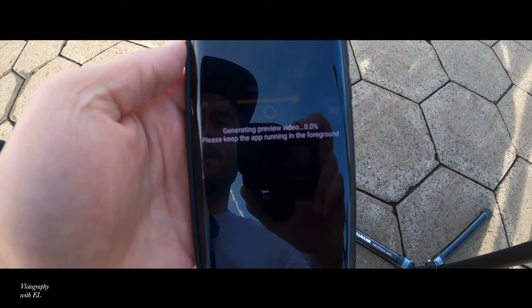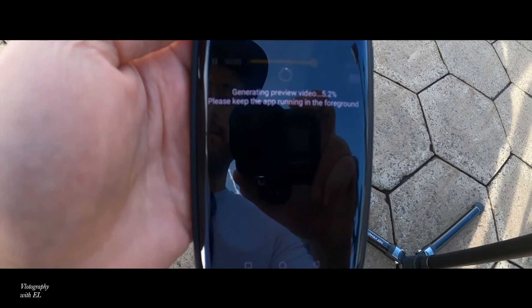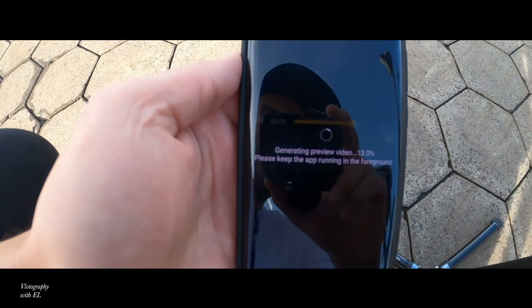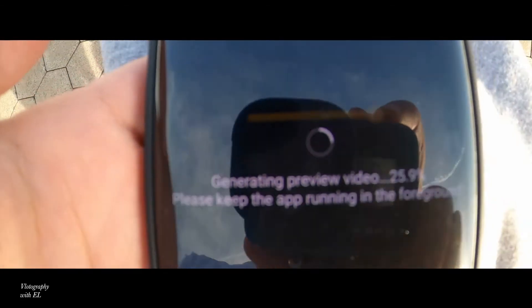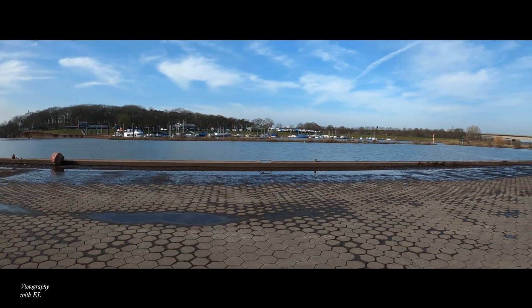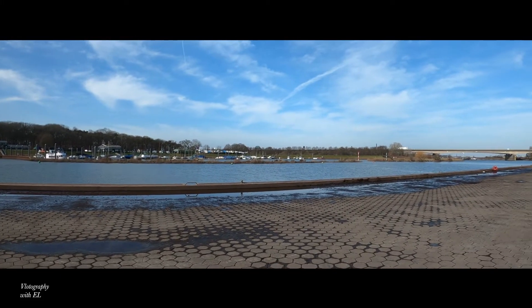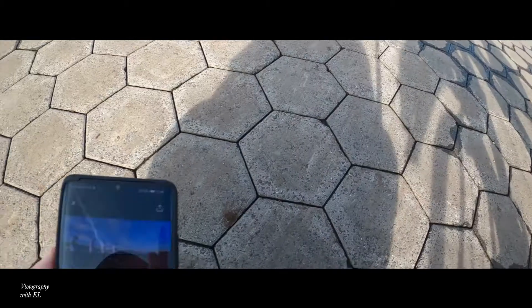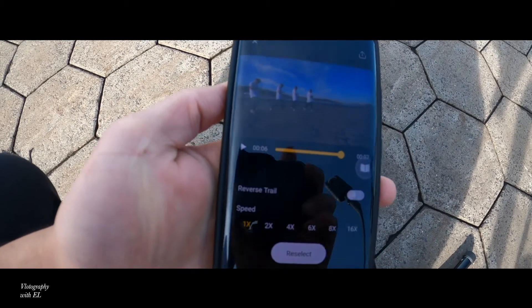If you did it exactly this way it's going to work out. It will ask how you want the clone trail - press 'High' and then press 'Generate Clone Trail.' It takes a little time to process. Hopefully you'll have a good video at the end.